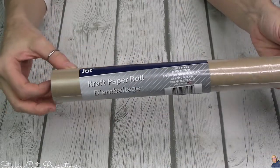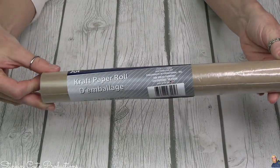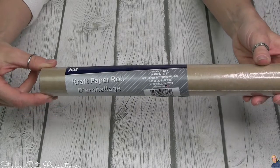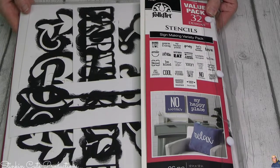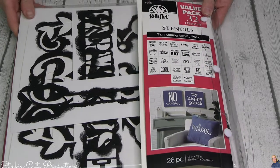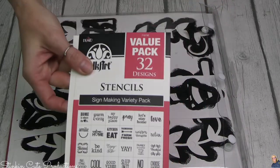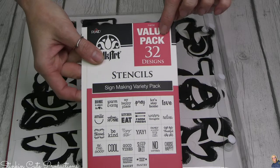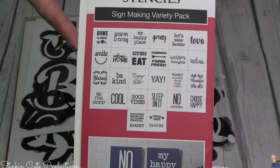Okay party people, for this totally awesome DIY, you're going to need a craft paper roll — but craft with a K, not a C. And then we're going to need some of these really cool stencils. These stencils are folk art stencils, but it's not just one stencil — it's a value pack of 32 stencils. Look at all those stencils.